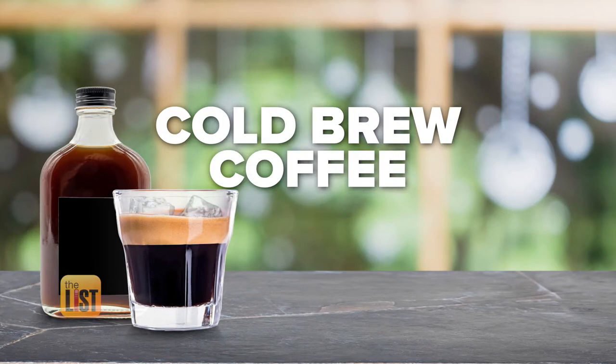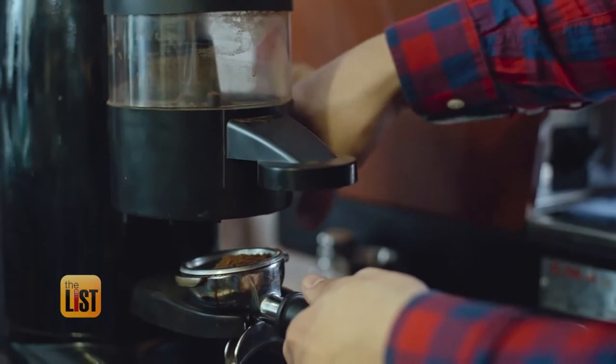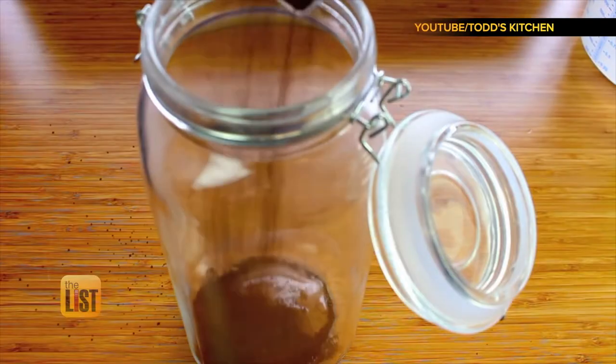Starting with cold brew. Cold brew is an extraction that pulls a lot less acidity and a lot more of the coffee stuff, including caffeine, that gives you a nice jolt. It's brewed with no heat, just room temperature or cold water.